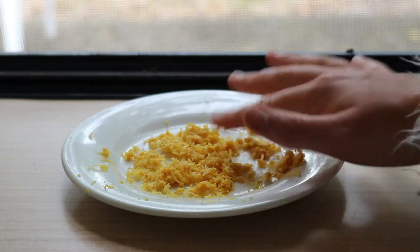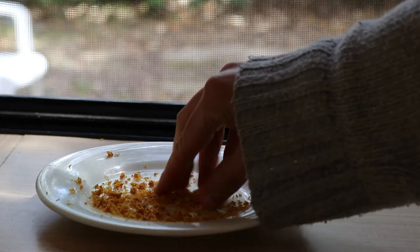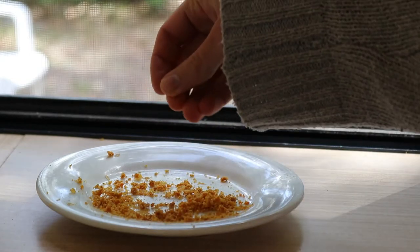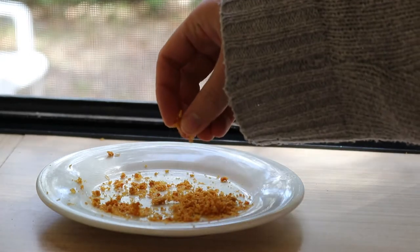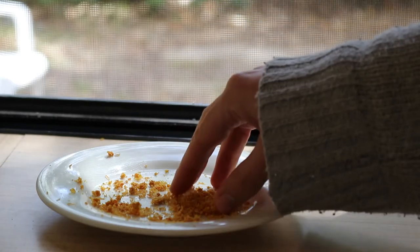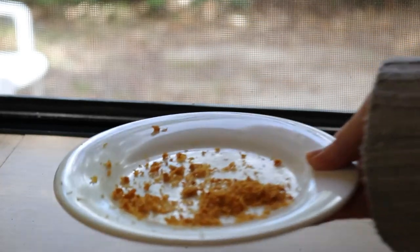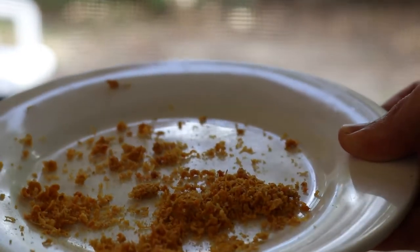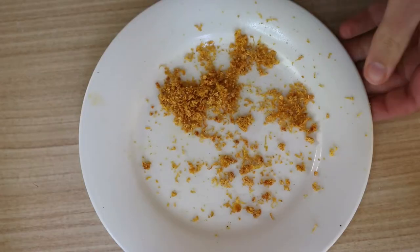Next, spread the grapefruit rind or zest on a plate and place it in a warm area with good air circulation to dry. The smaller the pieces, the quicker they'll dry — generally within a couple of days. Test it every few days by feeling with your hands. Make sure there's no moisture left in the rind; it's really important to wait until it's completely dry to ensure your oil doesn't go rancid later due to excess moisture.